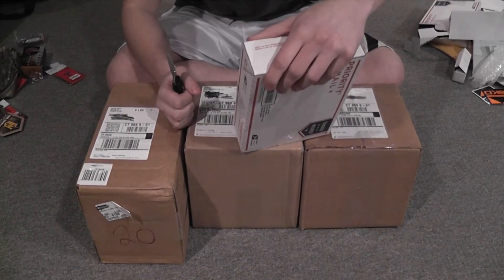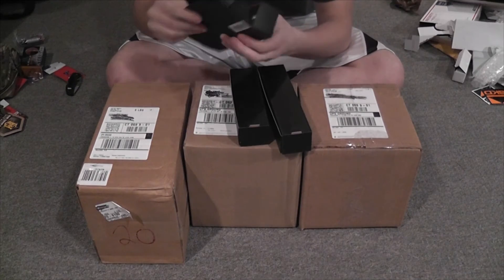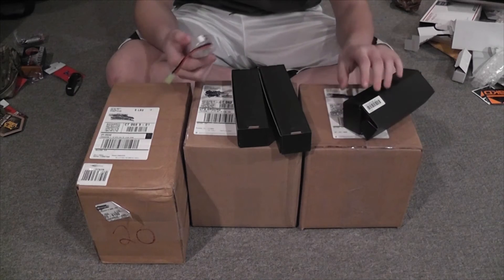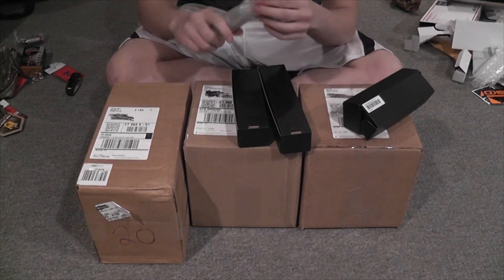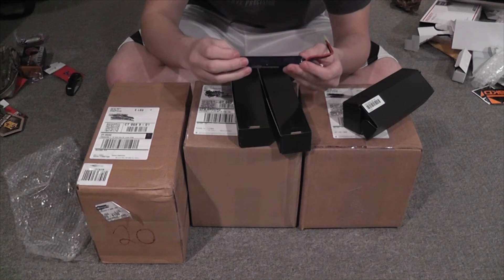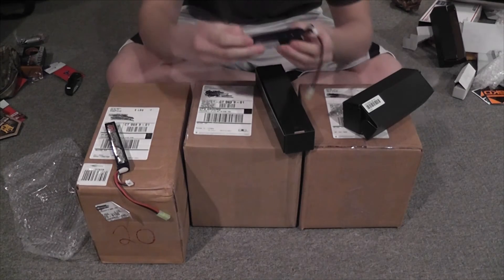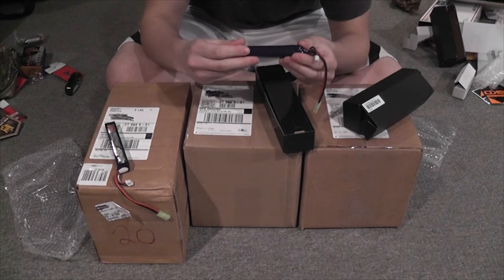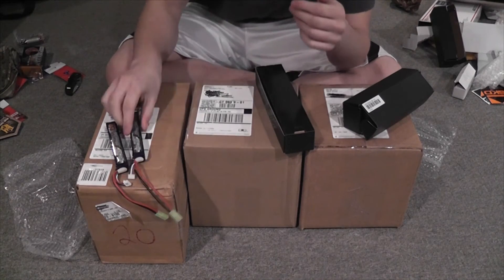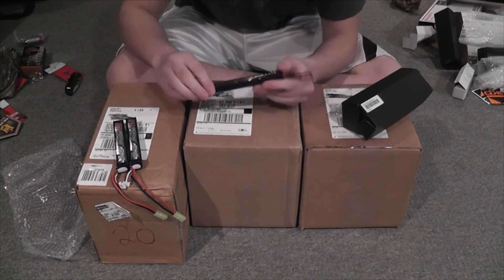Next is from Hobby King. We've got three batteries — these are all 11.1V LiPos. The first one is a 1200mAh 15-to-25C discharge, the next one is a 1400mAh, and the last one is a 1300mAh.